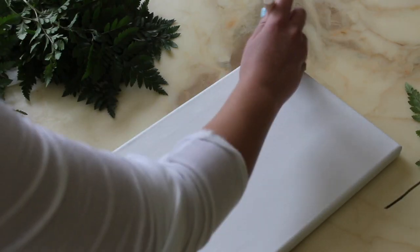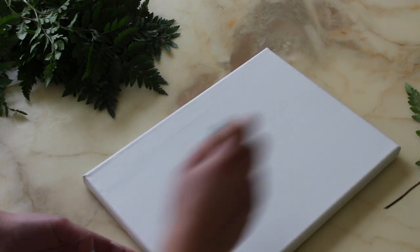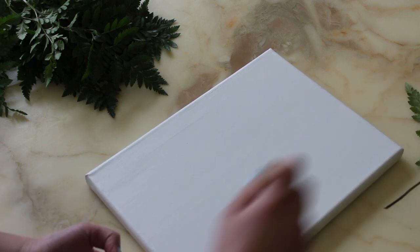To start off, I'm just going to prime my canvas, and once I finish doing that I'm going to let it dry completely, and then we can get on with the actual painting.